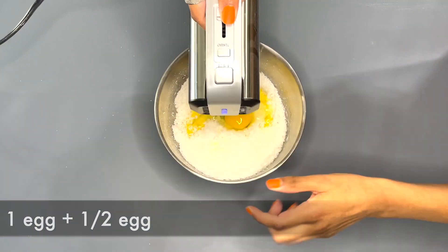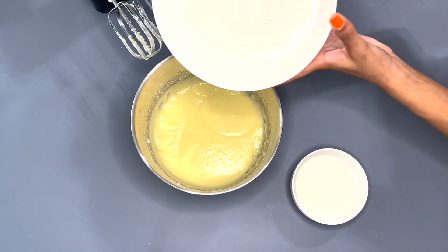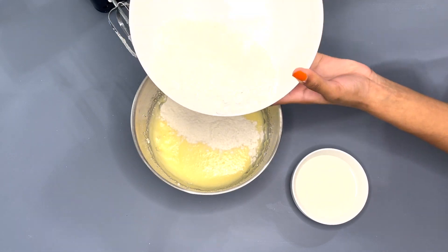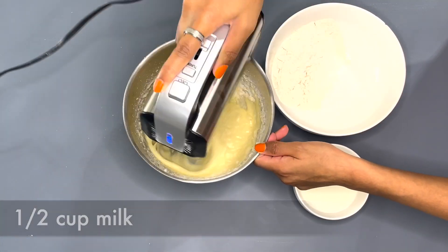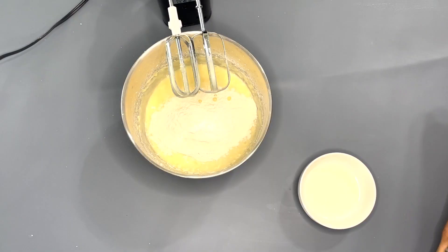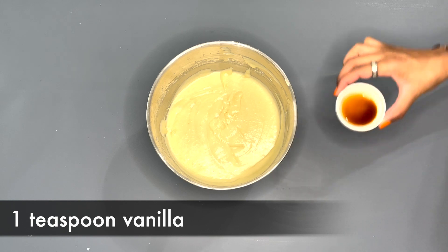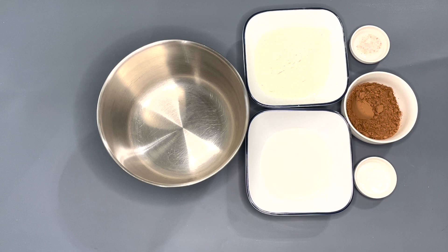Then you want to mix it all together. Now we're going to add in the dry ingredients and the milk. Add in a third of the dry mixture and mix it with the mixer, then add in a third of the milk and mix it, continuing until everything is all used. Now we're gonna add in one teaspoon of vanilla extract.